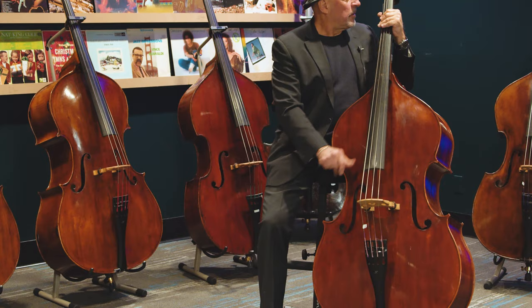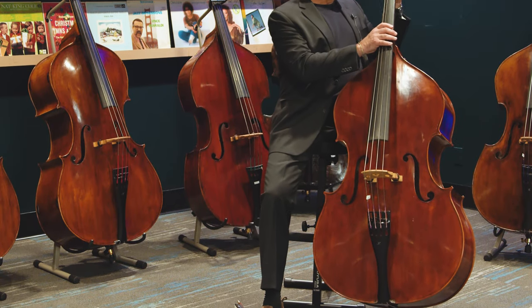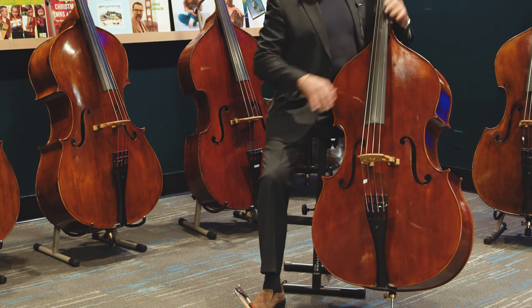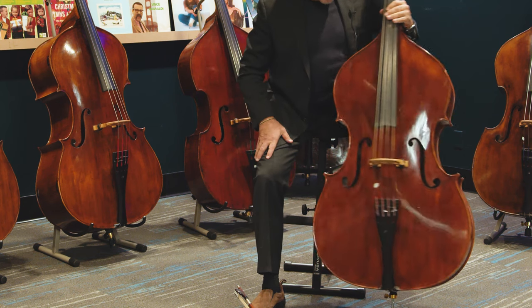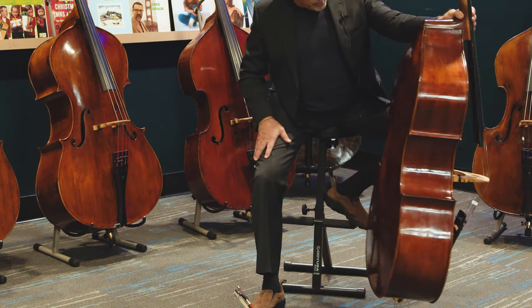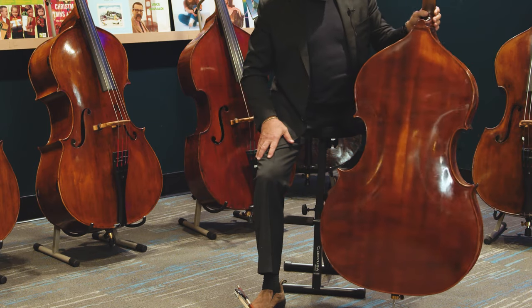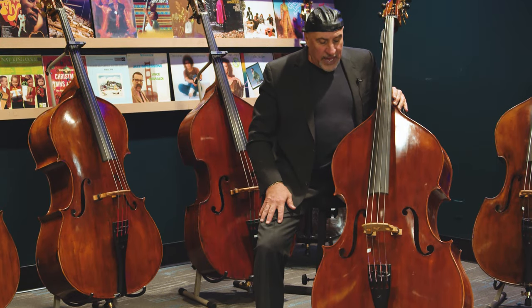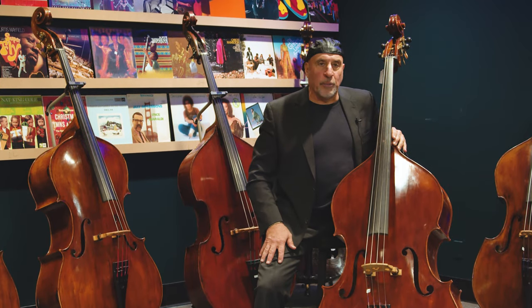Here we have a beautiful Leandro di Vincenza master art Landolfi model double bass. It's a three-quarter bass, round back, violin corner, and right now it's strung with Heritage strings.